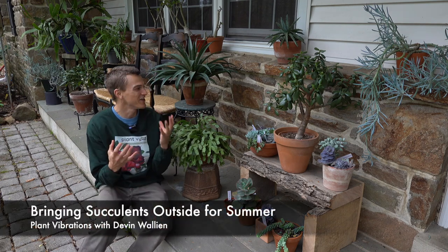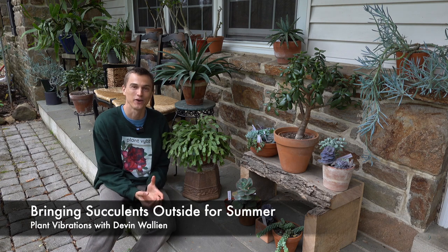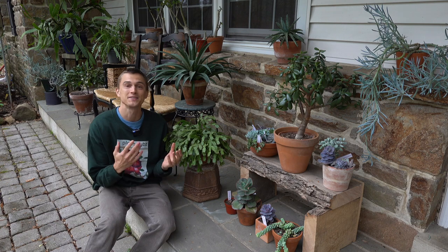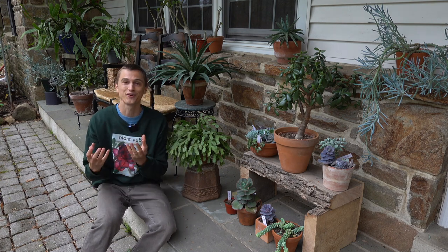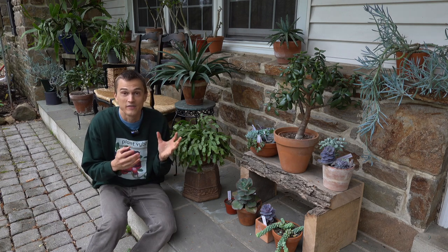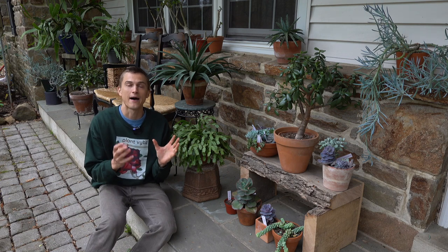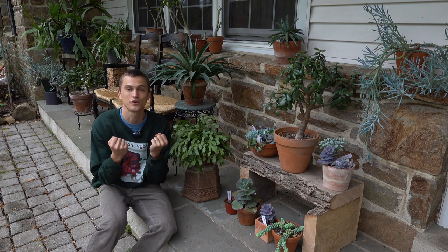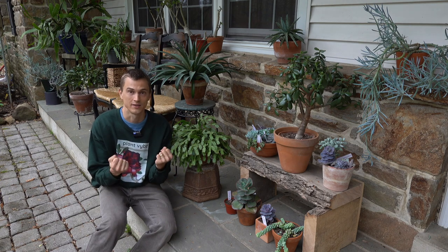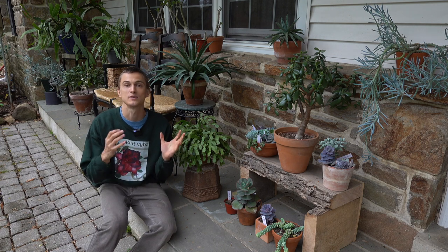What's up, gardeners? Devin is here, and here you can see I'm hanging out with my beautiful succulents out on my covered patio on the north side of my home. So what are we going to be talking about today? Bringing our succulents back outside for the summertime. If you've ever struggled growing your succulents inside your home and you've never brought them outside before, I'm telling you, bringing them outside for the warm season is the solution to creating happy, colorful, beautiful succulents. So in this video, I'm going to give you a few quick points and tips on how to do so successfully.